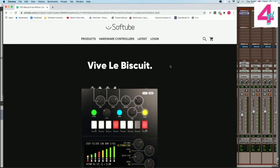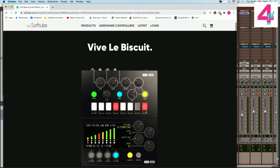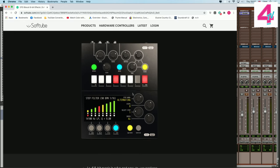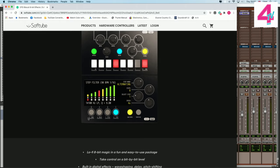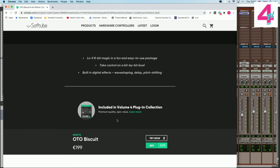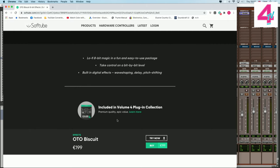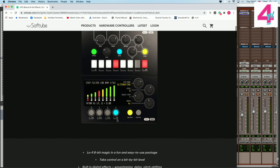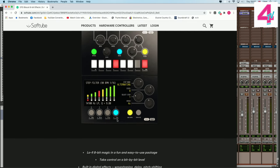First of all I'm going to show you on the Mac the software version, and this is by a company called Softtube. Here's their plugin version of it, which gives you the main modes being wave, delay, pitch shift and step filter. You can buy the plugin — I think it's like 199 euros, although they are offering a special at the moment where I think you can buy it for 99 dollars.